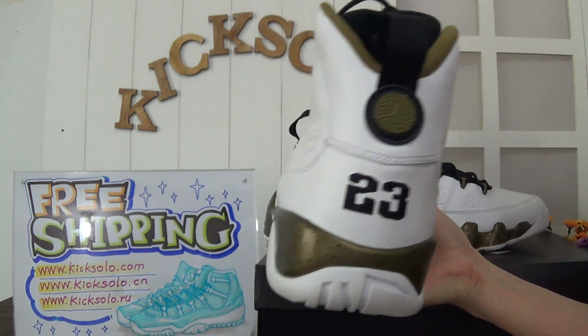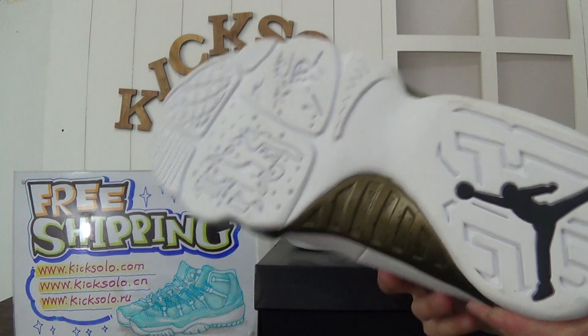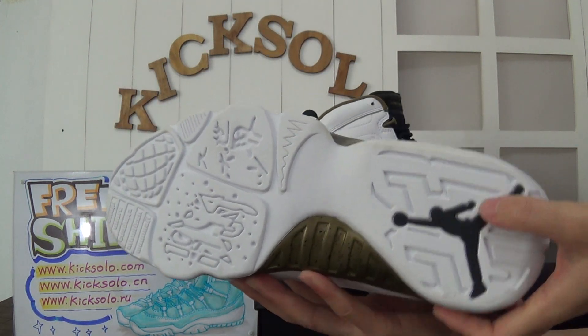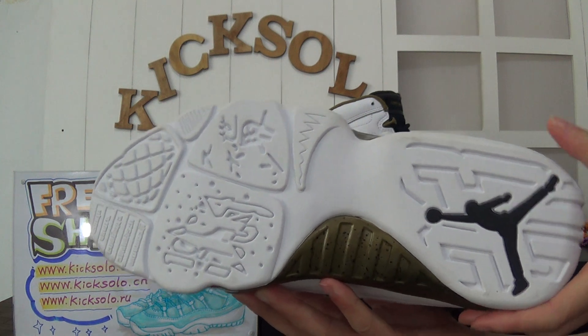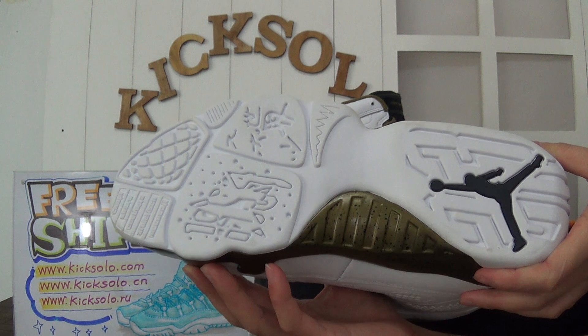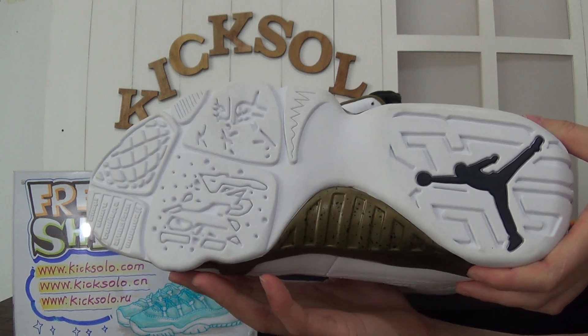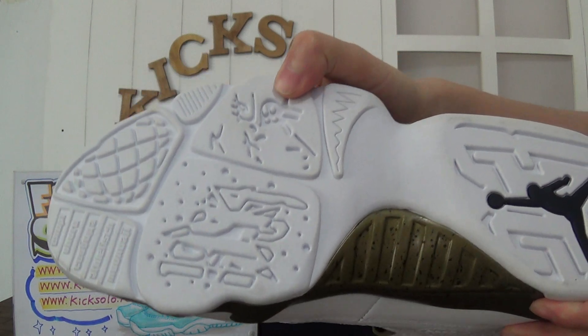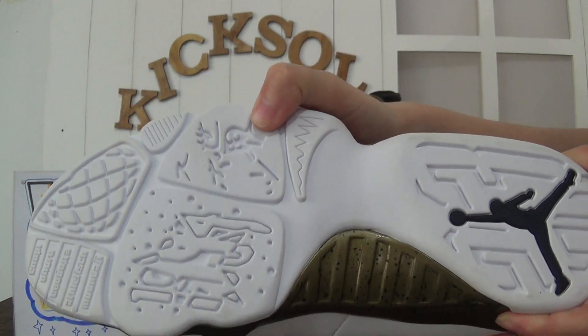Now check the bottom — the bottom is white with a big black Jumpman logo. You can see here a very nice design on the outsole.